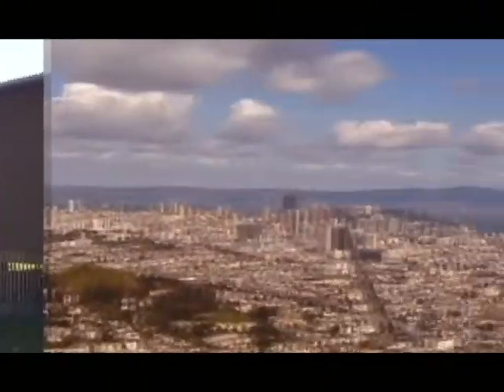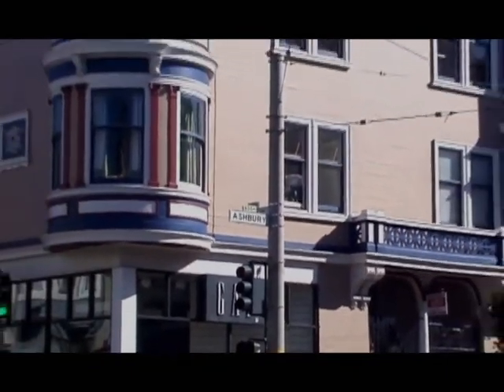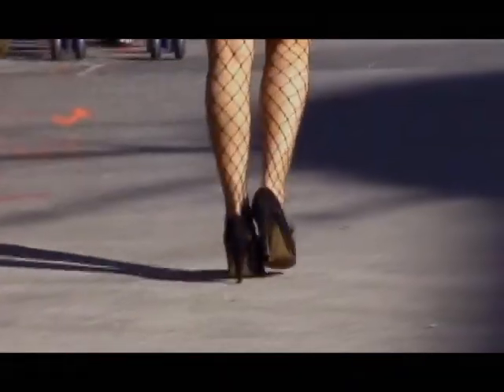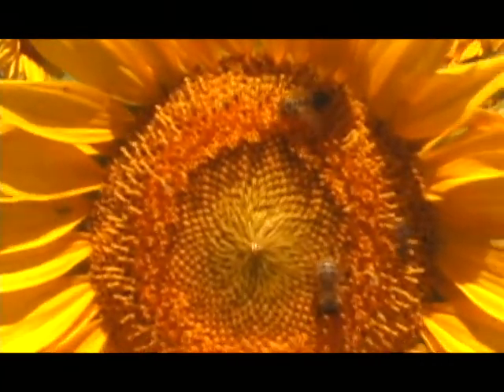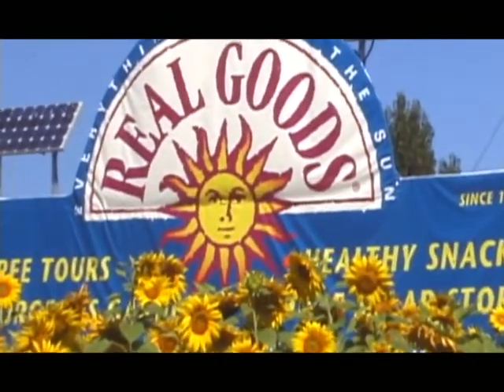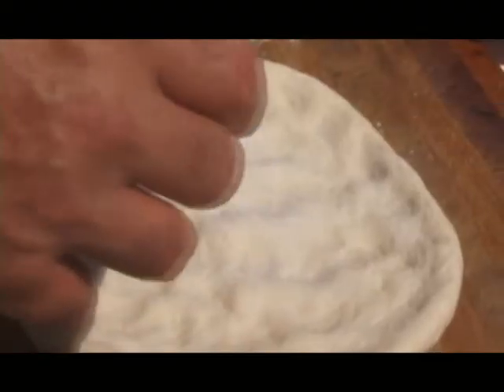Perfect, we're making solar pizza! Here we are at the Solar Living Institute — what better place to make a solar pizza. We're going to be using the energy of the sun today and some fantastic organic vegetable ingredients. We've got a traditional dough here made with yeast, flour, salt, and a little bit of olive oil.